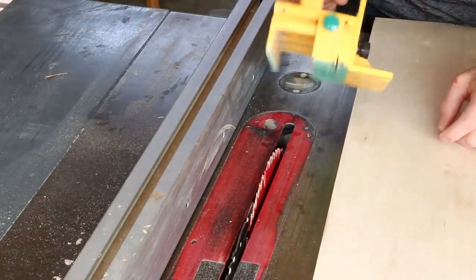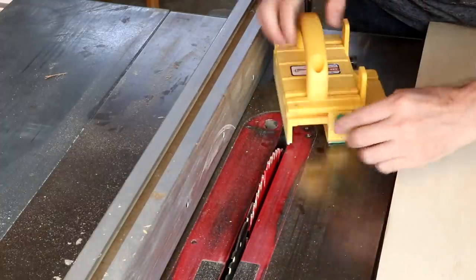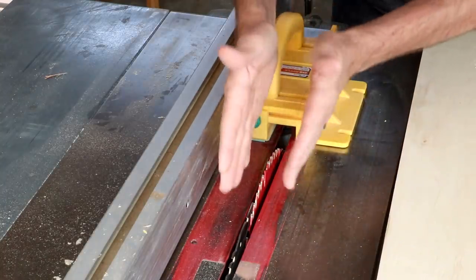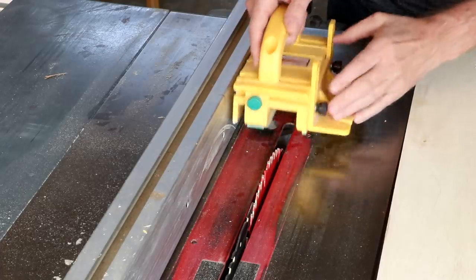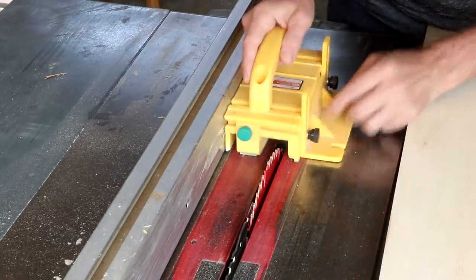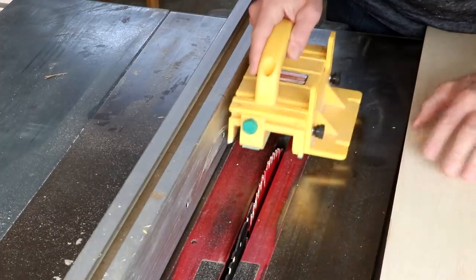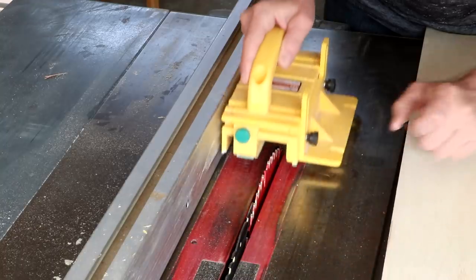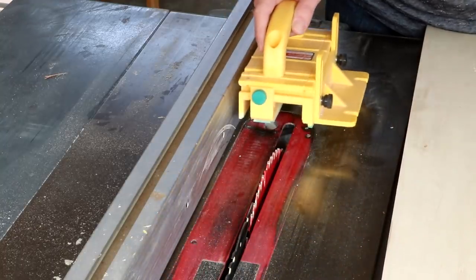You're using one of these grippers too, and always make sure you set it up so that both sides of the board are supported. I'm just going to put this piece over here and then I've got this leg right here to support that part of the board. It's got this channel here that the cut can go through.